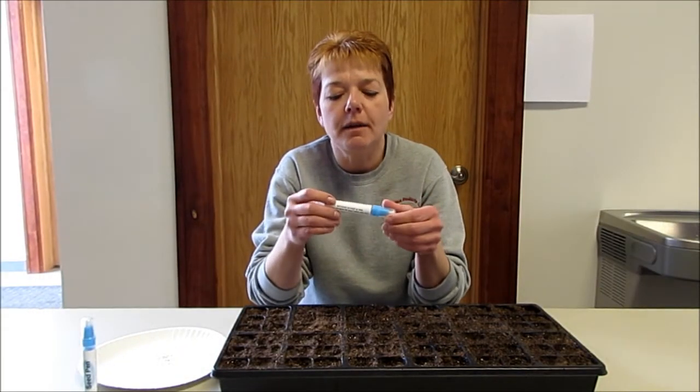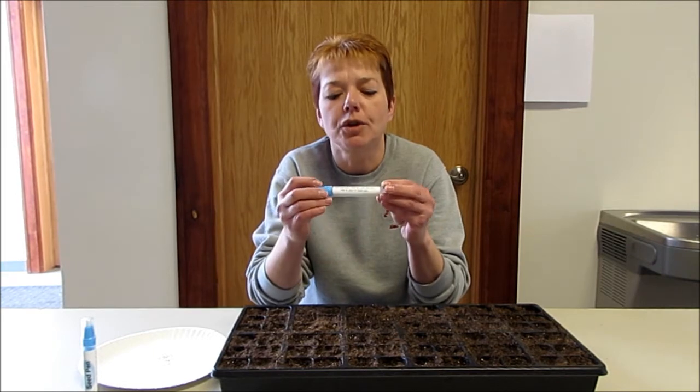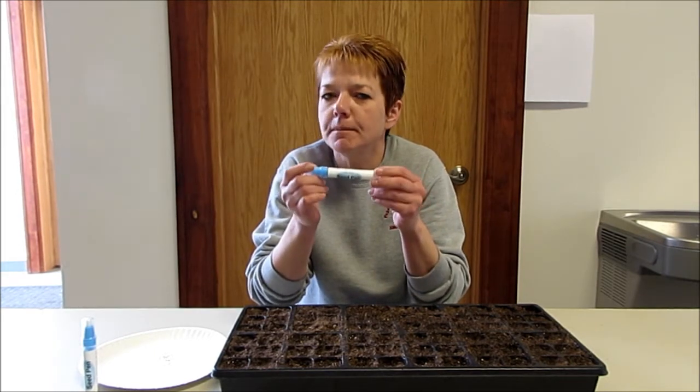Hi, my name is Jen Page. I'm with Page Ligon Products, and today we'd like to introduce you to our new patent-pending seed pen.